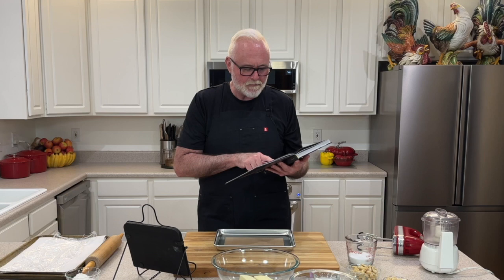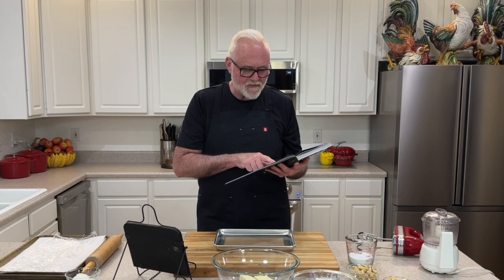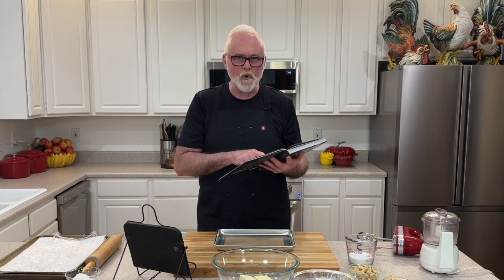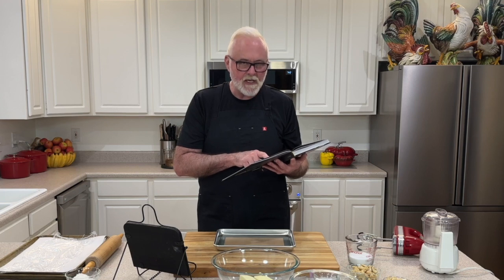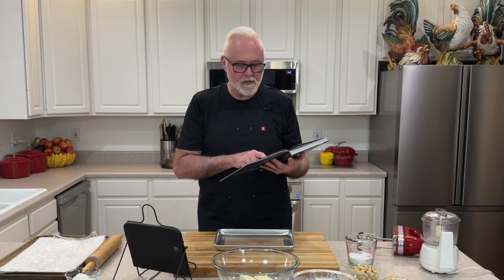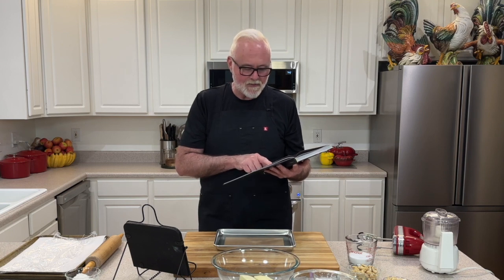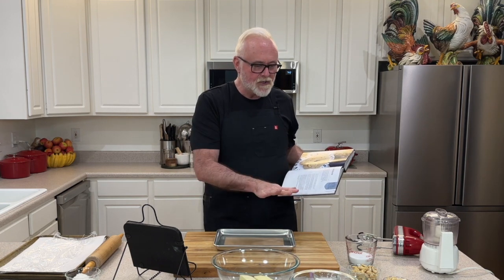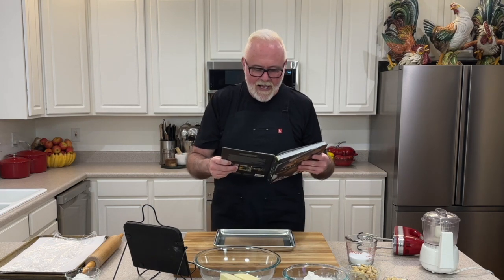Three-fourths cup plus one-third cup whole cashews, divided. Two and one-half cups all-purpose flour. One-half teaspoon salt. One and one-half teaspoons baking powder. One cup unsalted butter, room temperature. Three-fourths cup sugar. Two teaspoons vanilla extract. And one egg white. That's your ingredients list. I have everything out here pre-measured, ready to go, as if by magic. So let's dig right in.